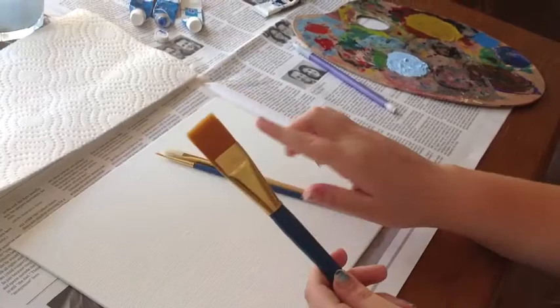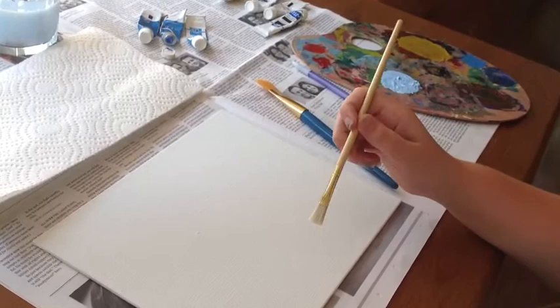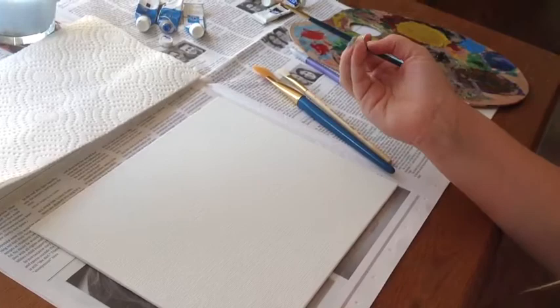Here are my brushes. I have a large one that you can use to cover an entire painting. I have a medium one — it can't really cover an entire painting that easily, but it's still very useful and it's the most common brush to use. Then you have this tiny detail brush that, as the name implies, is used for details.